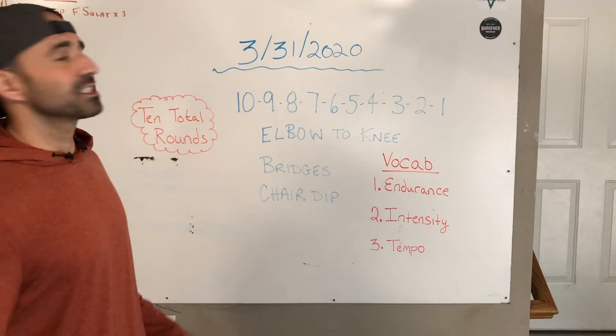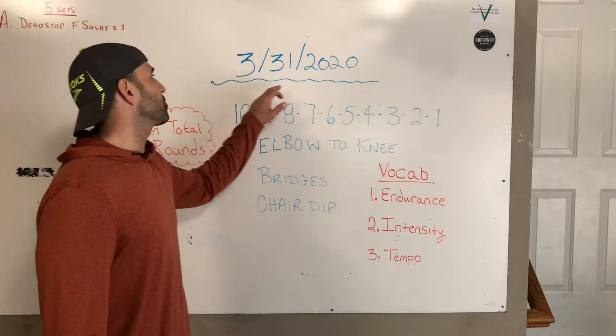Hey everybody, Coach Zabby back with Day 6 workout for you. Today is 3-31-2020. I know with being on quarantine, some of us forget what day it is and even what day of the week it is. But today is Tuesday the 31st if you're keeping up with us.